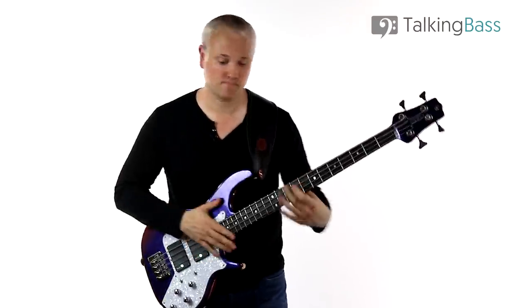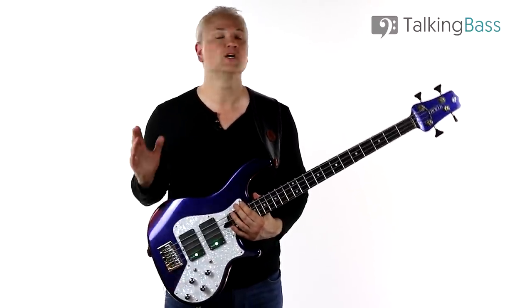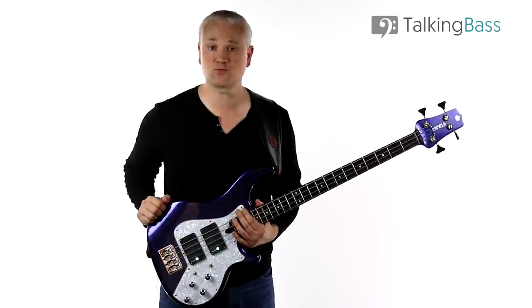Okay, so that's Dead Goon. Please like, comment, and subscribe to the channel. Then go check out the Talking Bass membership to gain access to a complete social network of over 100,000 bass players and a ton of practice resources and downloads. I'll see you next week.